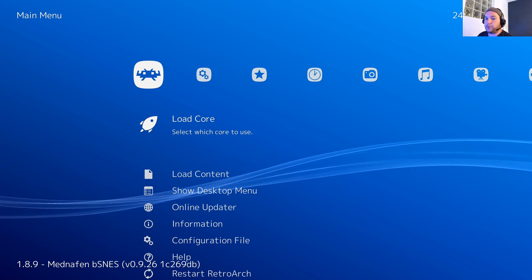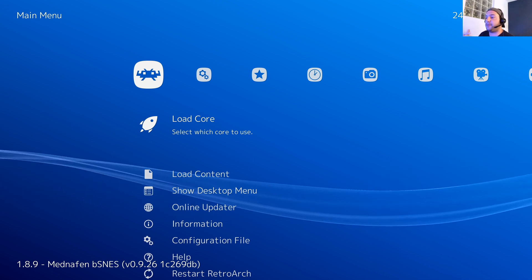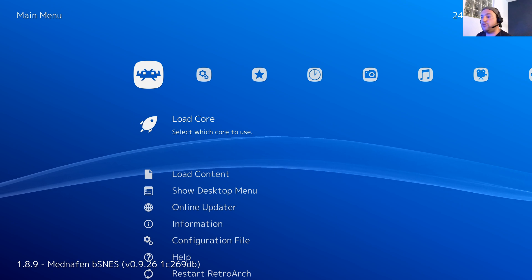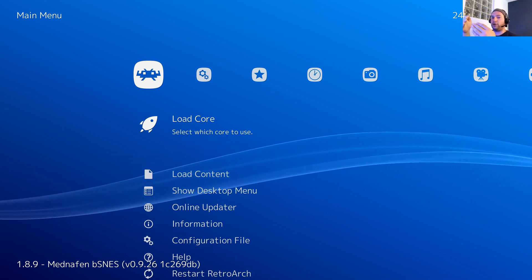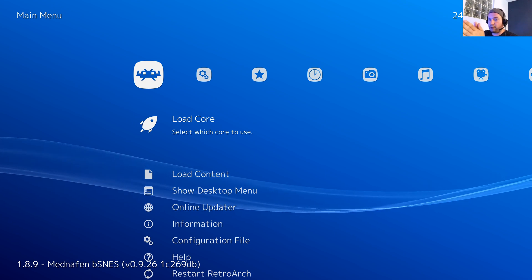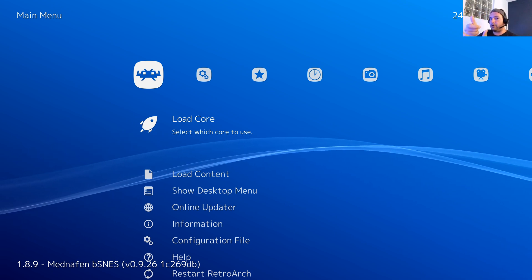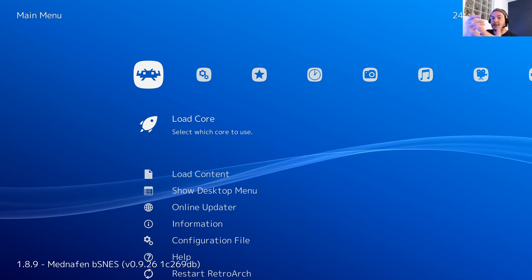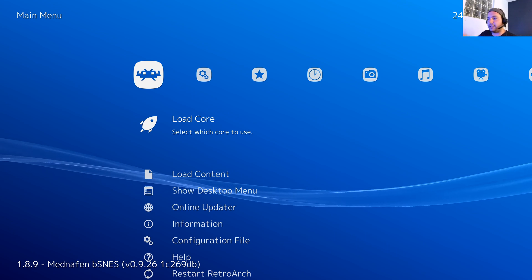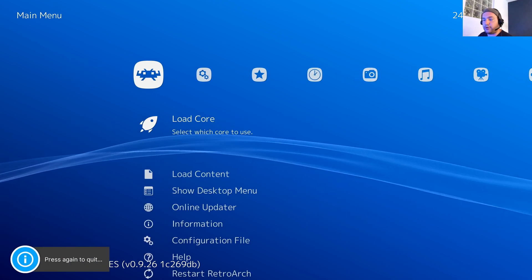Now through RetroArch you are able to load a game directly, but I won't do that. I don't want to launch my games one by one inside RetroArch — I want to use a frontend, which will be LaunchBox. LaunchBox will call RetroArch with a specific system, specific emulator, specific core, and game. RetroArch will then pop up, load the game with the associated core, and automatically map all the buttons from your X input controller.